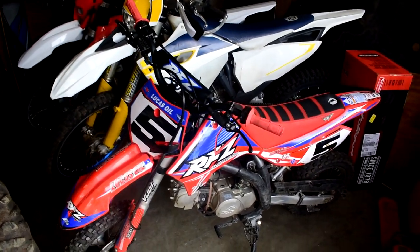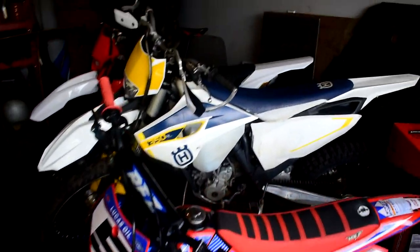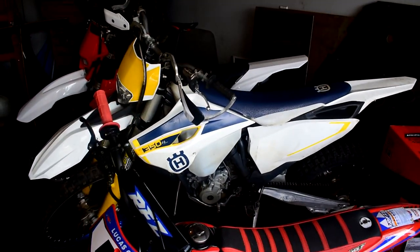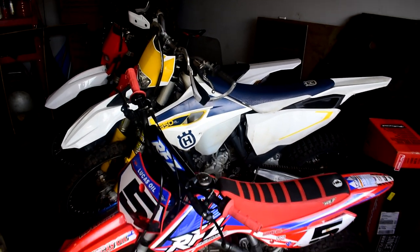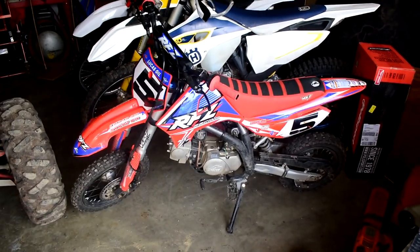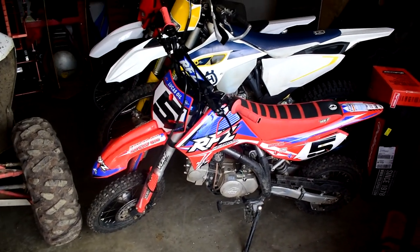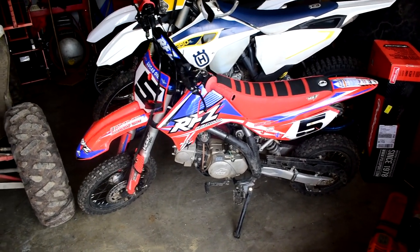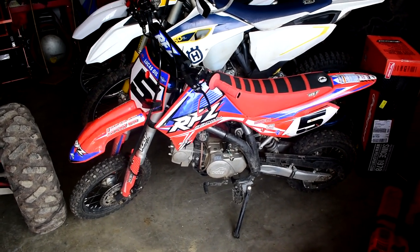I really like that it's the perfect size to ride alongside a full-size bike like the 350 Husqvarna, as I've shown in my most recent video. You can ride this with a full-size bike out on the trails with no issues — I've gone out with the 350 and the 250 Gas Gas and it works great.